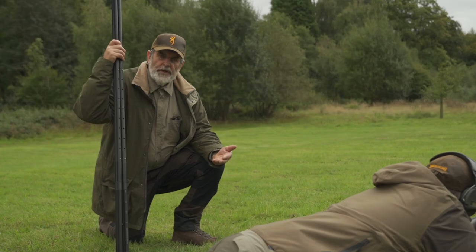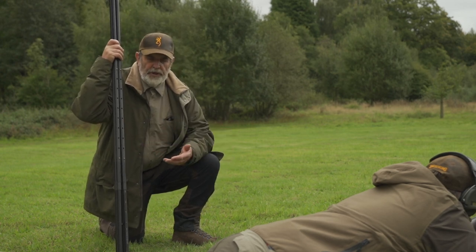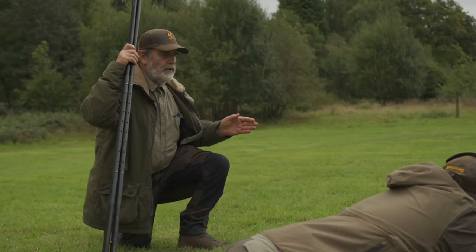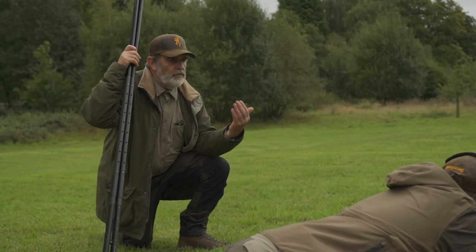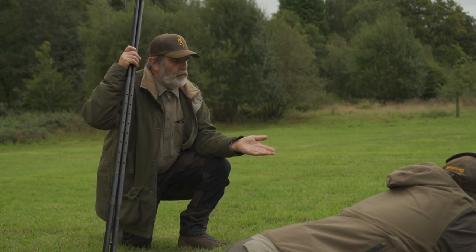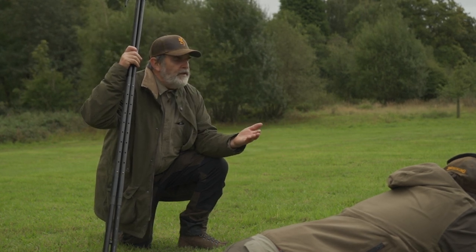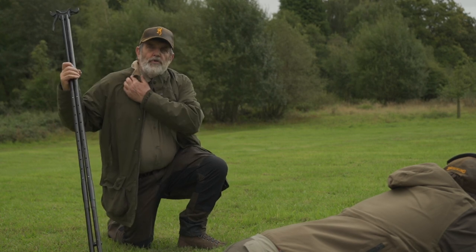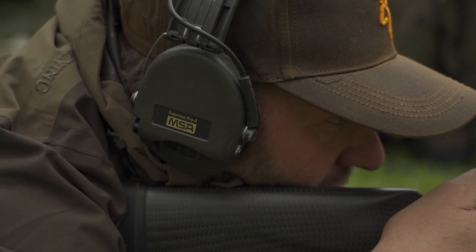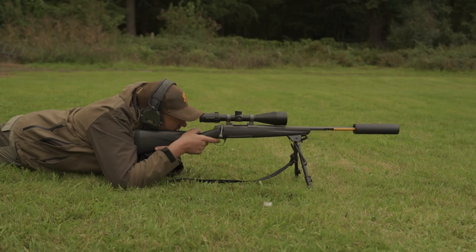Here we have a shooter in what is for him a very comfortable position. We can see that he's got good body contact with the ground. His legs are slightly splayed out which is comfortable for him. He's at an angle to the line of shot so that the rifle fits nicely into his body without straining. He's got the rifle on a bipod adjusted to the appropriate height, with the butt of the rifle pulled into the groove in his shoulder. That's what that groove is for.